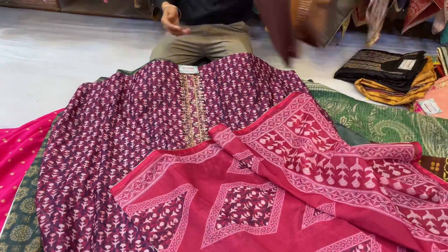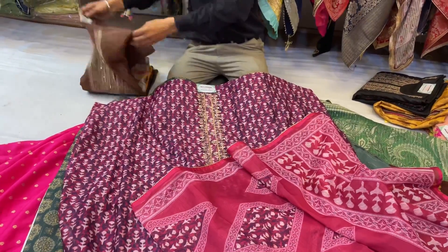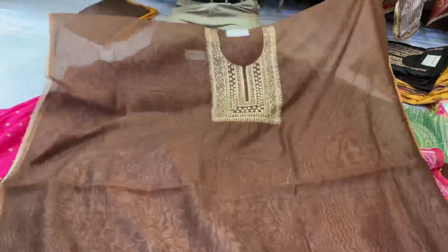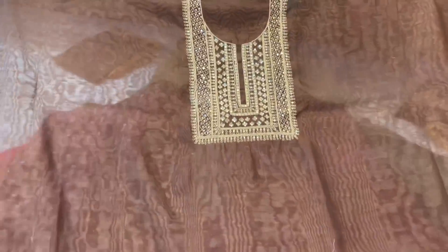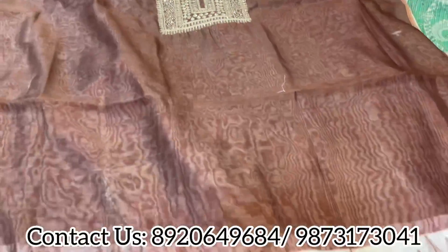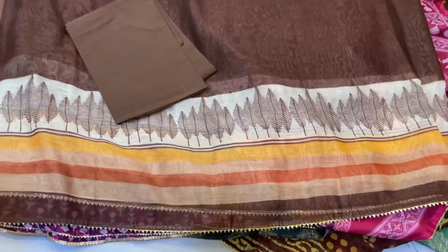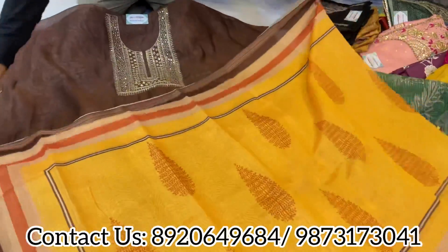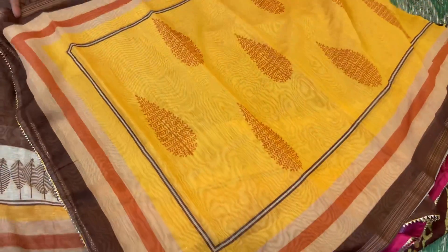Next is a pure tassar-based piece. Very smart color matching, lovely necklines, and a great ghera. The dupatta is something very smart, very extraordinary. Simple pieces for gifting or regular wear — kitty parties, beautiful collection.